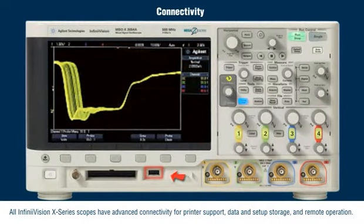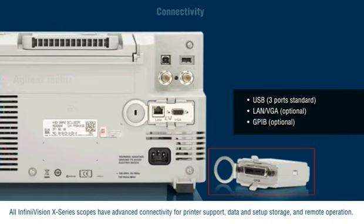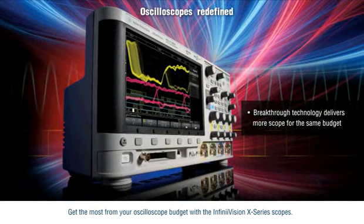All InfiniVision X-Series scopes have advanced connectivity for printer support, data and setup storage, and remote operation. Get the most from your oscilloscope budget with the InfiniVision X-Series scopes.